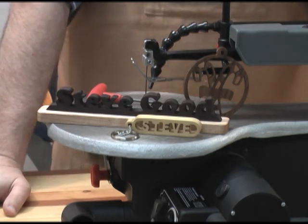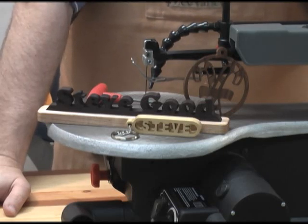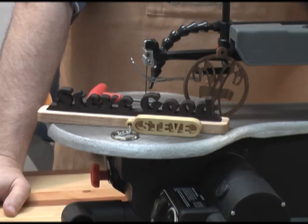I am Steve Good. Thanks for being with me here at the Scroll Saw Workshop. Keep your eye on my blog — we will see if we can give this saw away to somebody here in the next few weeks.